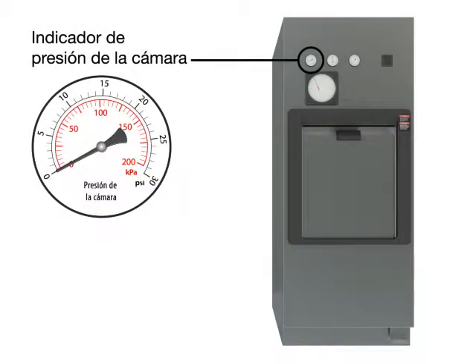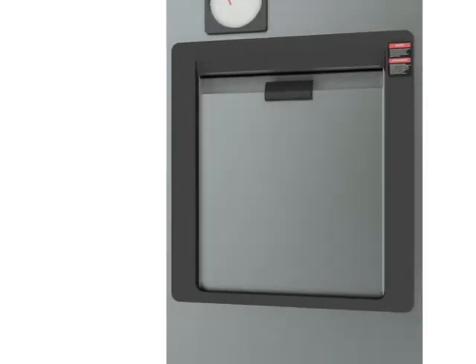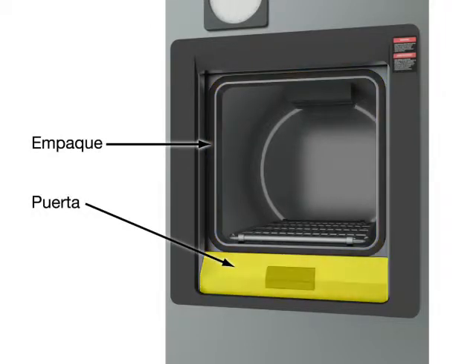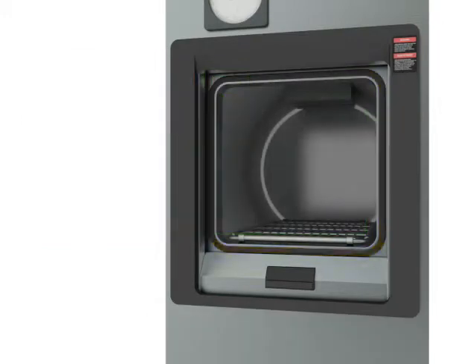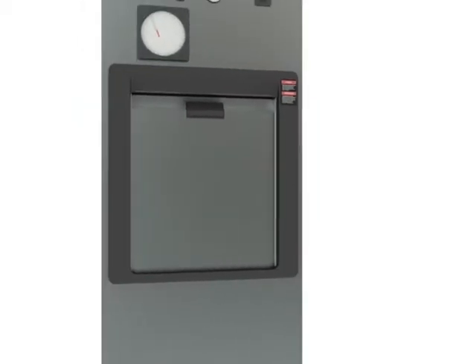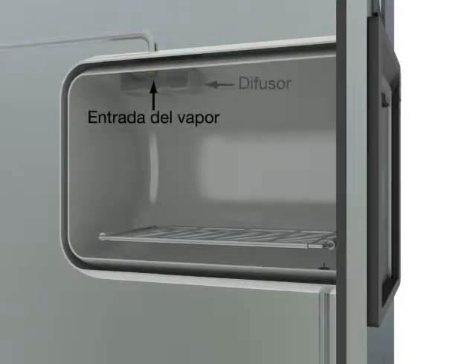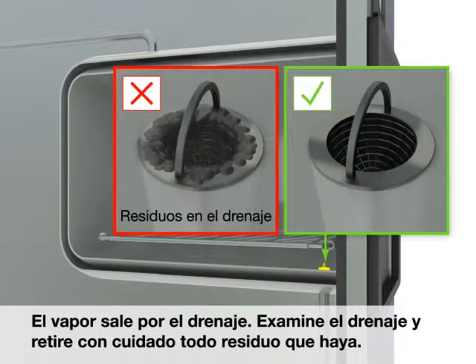Chamber pressure gauge. Chart recorder. Gasket. Door. Inspect the gasket before each use and replace worn or damaged gaskets. Jacket. Chamber. Steam inlet. Baffle. Drain. Steam exits through the drain. Inspect the drain and carefully remove any debris.